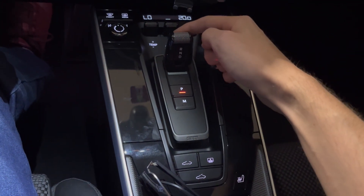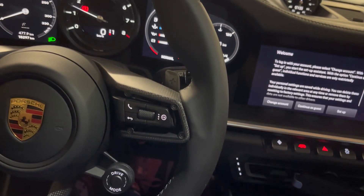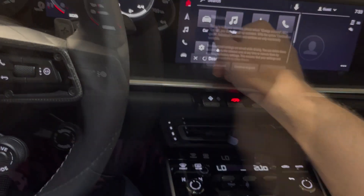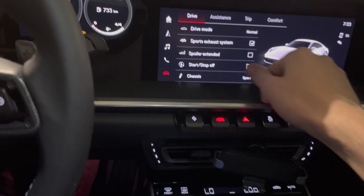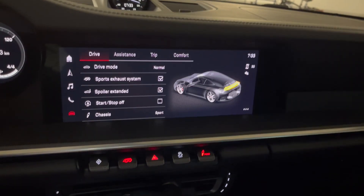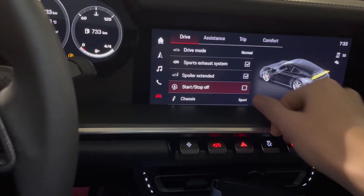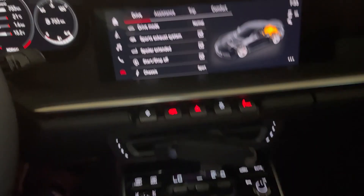To go forwards you need to pull it backwards to select Drive, and if you want to go Reverse you push it forwards. When you click the car button, you have the spoiler extended — and that lifts up the spoiler at the back, as it's demonstrating for you right now. And this is the start-stop button just right there.